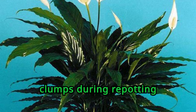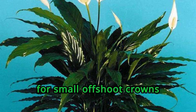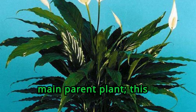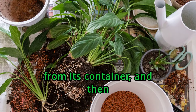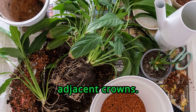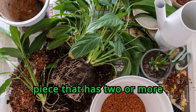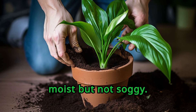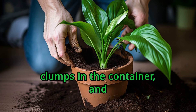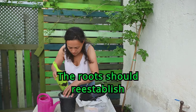The peace lily is generally propagated by dividing clumps during repotting activities, which can be done during any season. Inspect the plant for small offshoot crowns located adjacent to the main parent plant — this is a sign the plant is ready to divide. Remove the entire plant from its container and then tug apart or cut away the adjacent crowns. You can also simply cut away a section of the main root ball. Any piece that has two or more leaves and attached roots will likely grow successfully. Fill a 6-inch pot with fresh potting mix that is moist but not soggy, immediately plant the clumps in the container and water thoroughly. Keep the plant somewhere warm and well-lit; the roots should re-establish themselves in less than a month.